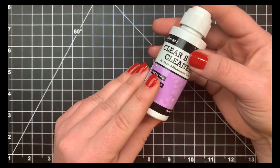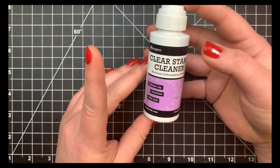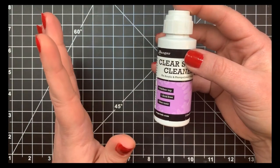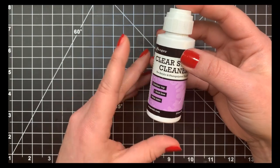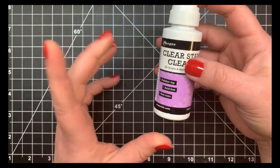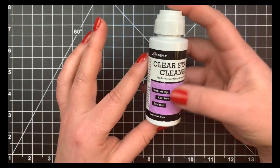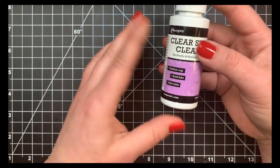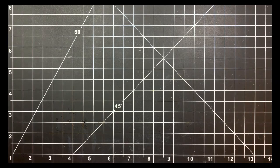I use my Ranger clear stamp cleaner, though not very often — usually the stamp chamois is enough. But certain inks don't come off with just the chamois, especially if you let them sit. My Versafine Onyx Black ink is one example: if you don't clean it off right away it's very hard to remove. A little stamp cleaner followed by the chamois solves that problem.